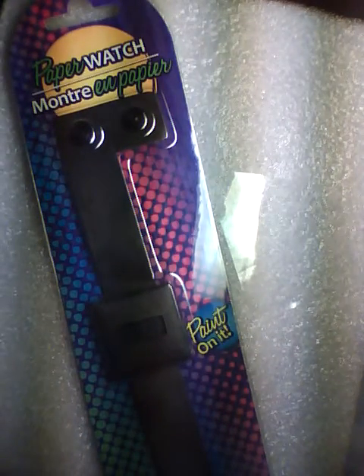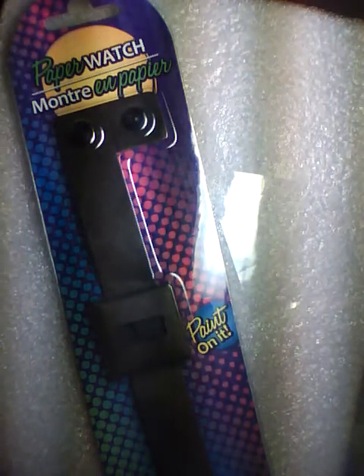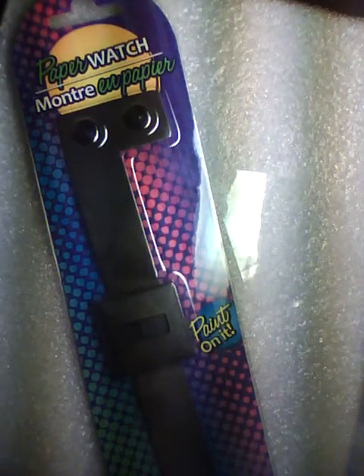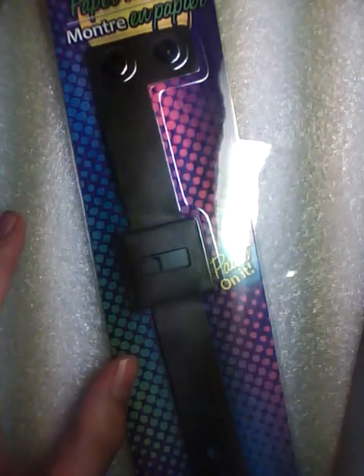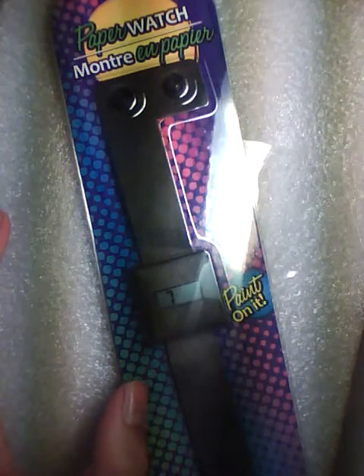Hey guys at OSMVTXReviews.com, today we're going to unbox and give a very short video. First I got the paper watch, Montre en Papier, which is a paper watch made entirely out of this strong fibered paper which helps to allow you to doodle with a variety of pencils — which show up really nicely on the black because it's lead — or you can use Sharpies and pens and doodle your own designs. It's a very lightweight, really innovative, inexpensive piece of watch wear.